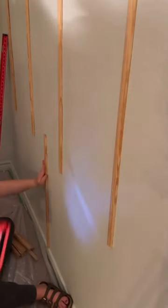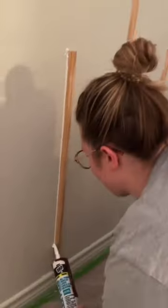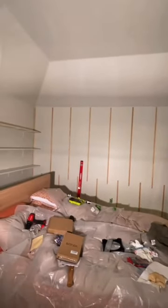For the feature wall, we're using half-round molding in two different lengths — five and a half feet from the ceiling down and two and a half feet from the floor, overlapping about six inches. Next, we're caulking everything, waiting for that to dry, and then painting the molding. It's looking so good — come back for part three.